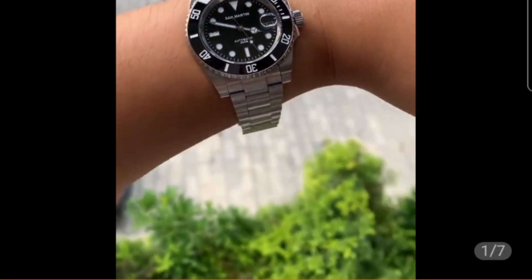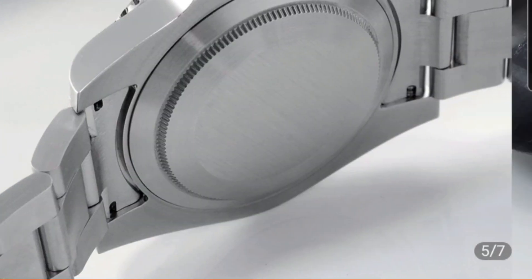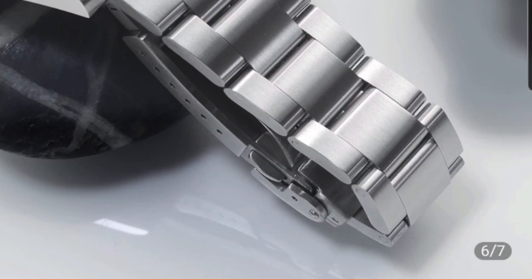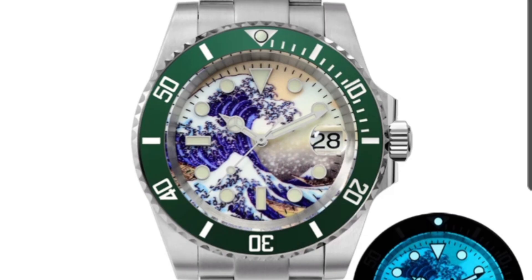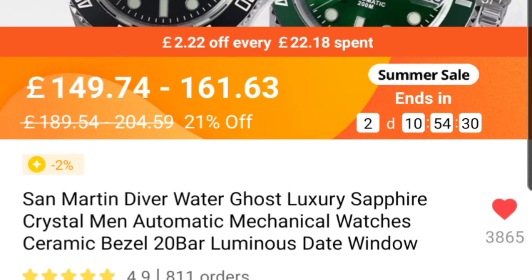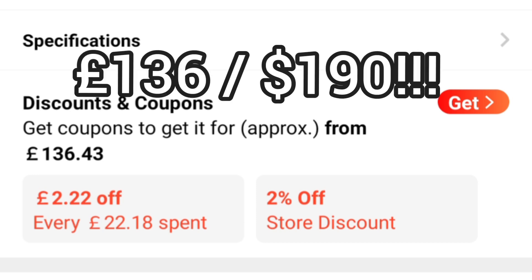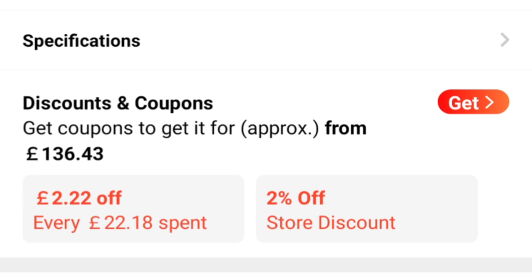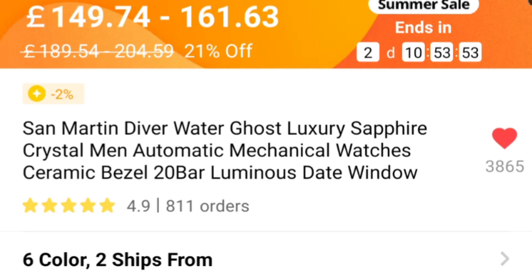San Martin — everyone knows about it, very popular watch. The sale price is 150 pounds, and for that you get what I'd call the best made sub homage on AliExpress, one that can keep up with many microbrands. The attention to detail on the bezel rotation, crown, hands, and dial is excellent. With discounts and coupons it comes down to 136 pounds. The dial is subjective and so is the logo, but in terms of build quality, bezel, crystal, case, and bracelet, this is truly very good value for money. It has 800-plus orders and a 4.9 rating.